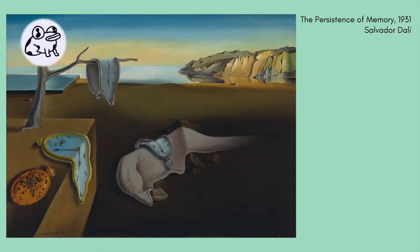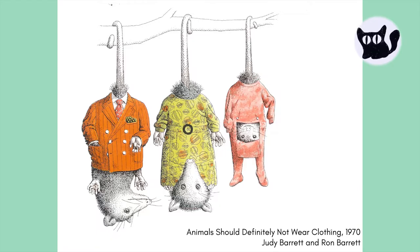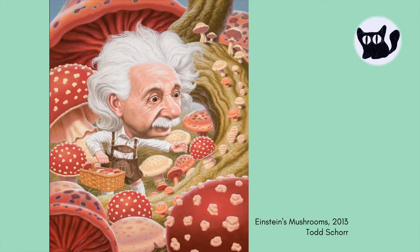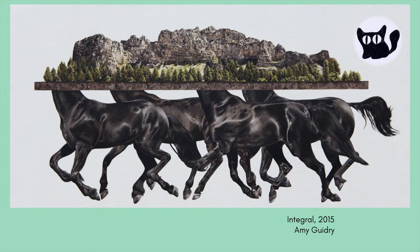Today we're going to play with Surrealism. The Surrealists were a group of artists and poets who enjoyed using their imaginations to make weird and wonderful artworks and poetry. Surrealists were interested in things like dreams, fantasies, and our unconscious thoughts.